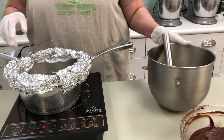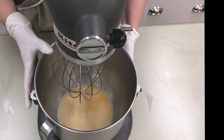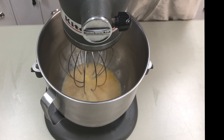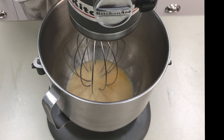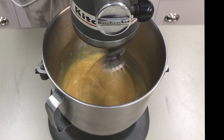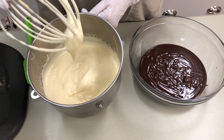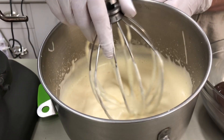Next we're going to go ahead and put this on the mixer. Now that the eggs are warm, we're going to use our whisk attachment and mix on high for five minutes, so that we can put some volume into the eggs. Our eggs have tripled in volume, which is what we wanted — this is what they should look like: nice and fluffy, lighter in color.